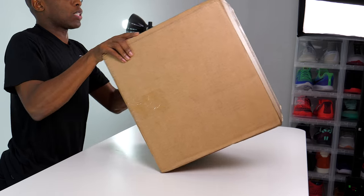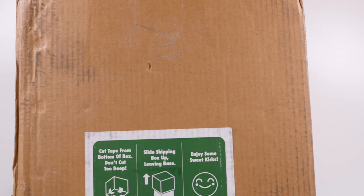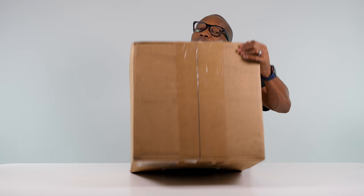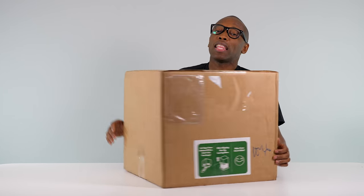The instructions simply say: cut tape from bottom of box, don't cut too deep, slide shipping box up leaving base, enjoy some sweet kicks. So it does give away a little bit of information — there are a pair of shoes in here, some sneakers per se. But you know what? We're going to break the rules. We're going to open it from the top and see what happens.